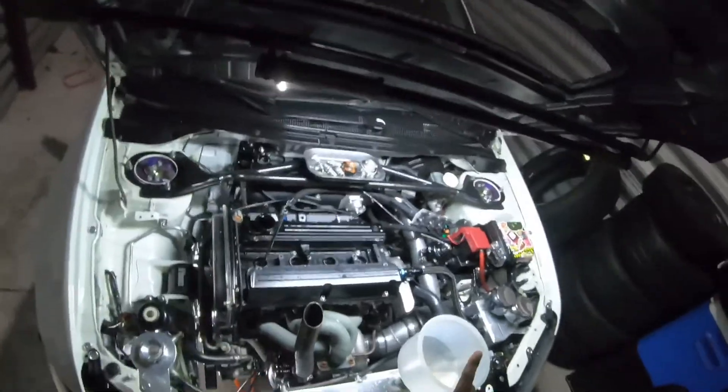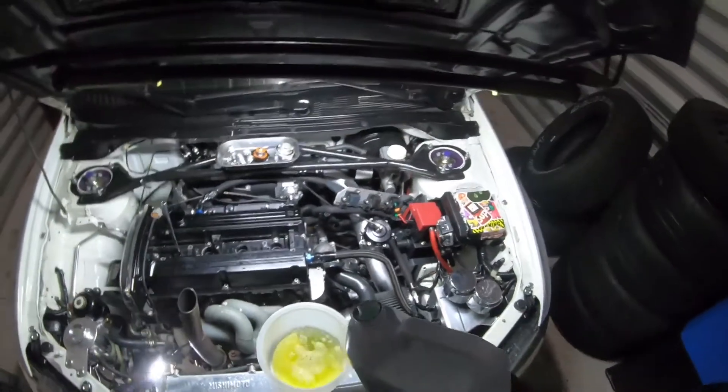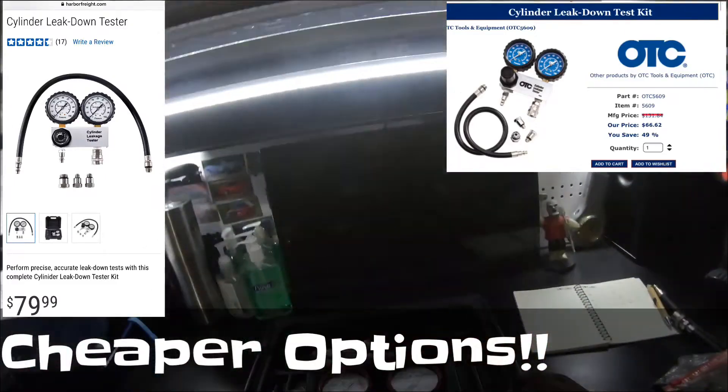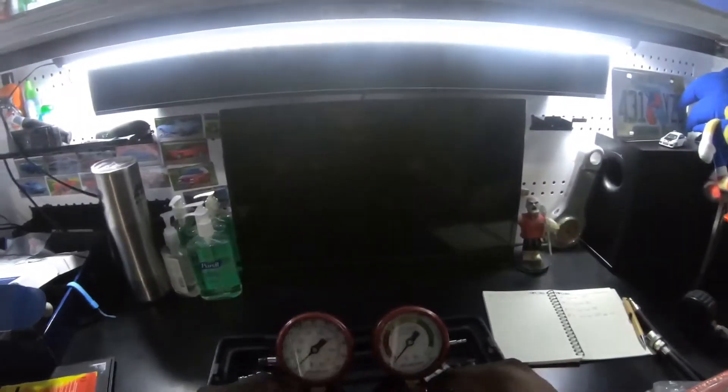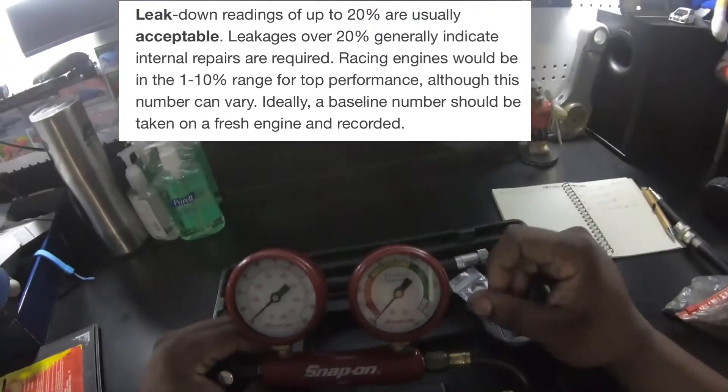I pour in the remaining coolant and add more so I can clearly see any bubbles during the test. Now let me grab my leak down tester — I got this from Snap-on, it's pretty pricey but it makes the job so much easier. It has compression on one side and percentage of leak down on the other. Snap-on says green is good all the way up to 40 percent — which seems like a lot, but that's their spec.